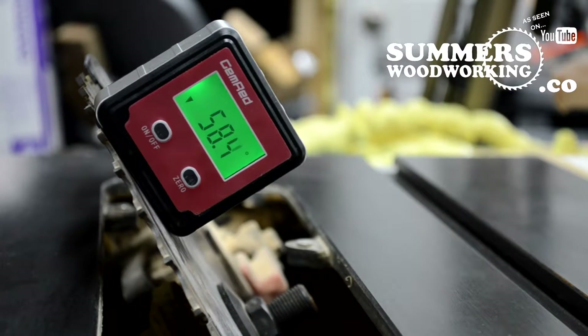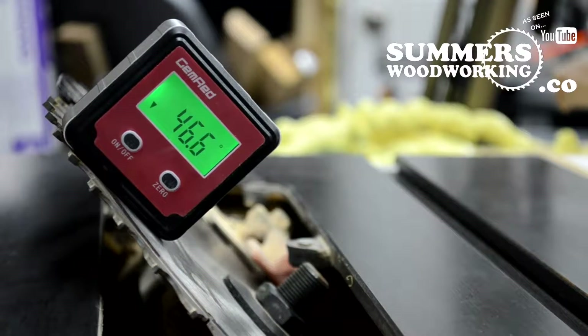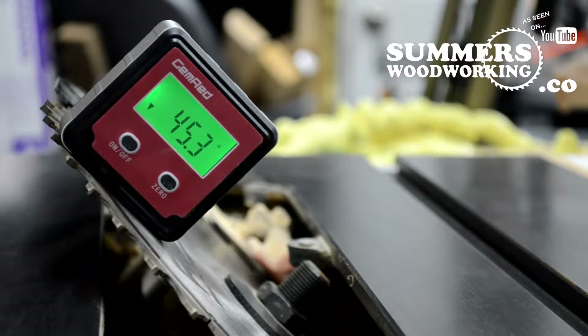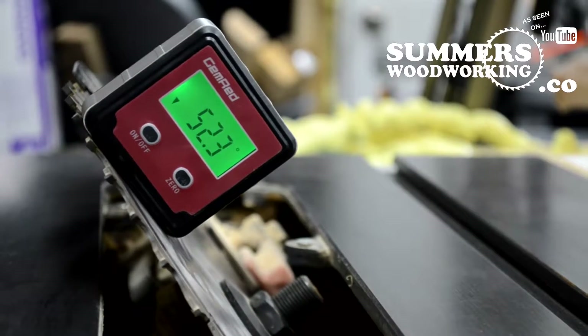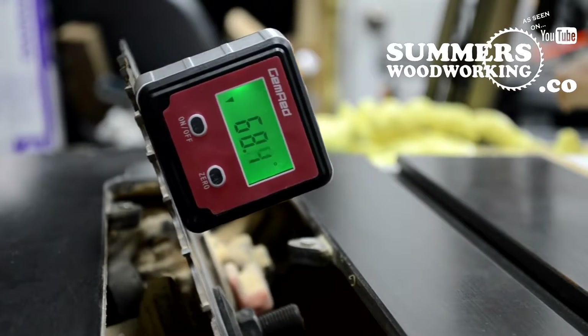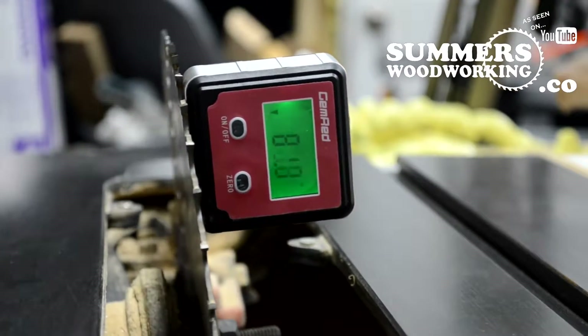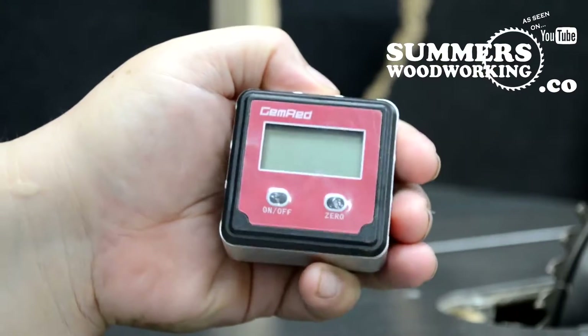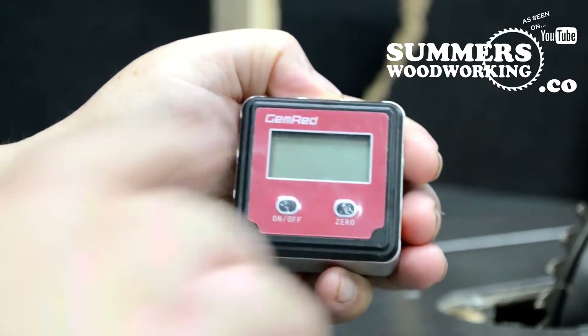I'm going to go down to 45 degrees, then I'm going to go back to 90 degrees. It shows you easily how to set up your blade. One thing I like about this is once you turn the power on, it has a nice backlit display.